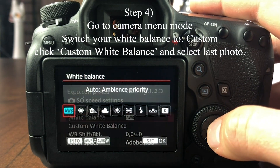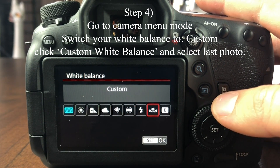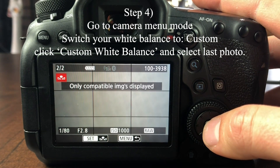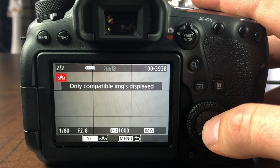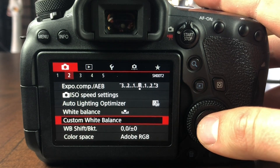Go to your camera menus and select white balance — make sure it's set to custom, not one of the auto or daylight modes. Then go to customize white balance. It should show you the last image you took, which should be the white balance key image. Select set, press okay, and confirm. Done — your white balance is set. Remember: when you move scenes, change lighting, or change locations, you'll need to redo this, because it's using data from the lighting of the previous scene.